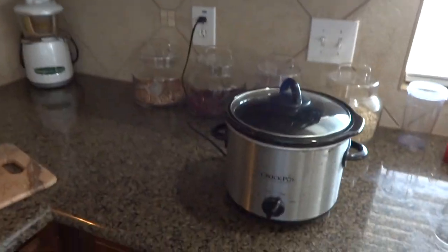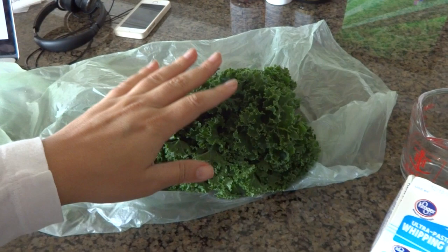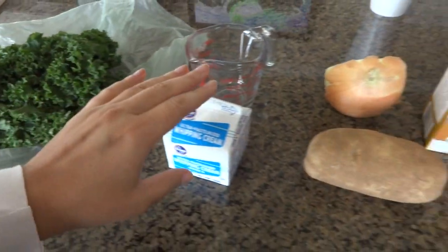What I'm going to do first is brown the sausage. We're going to throw that into the slow cooker, and I will leave you the exact recipe in the comments so you guys have it.